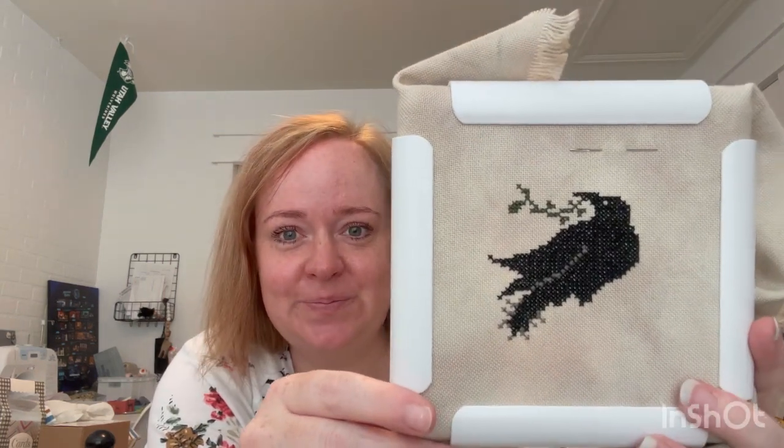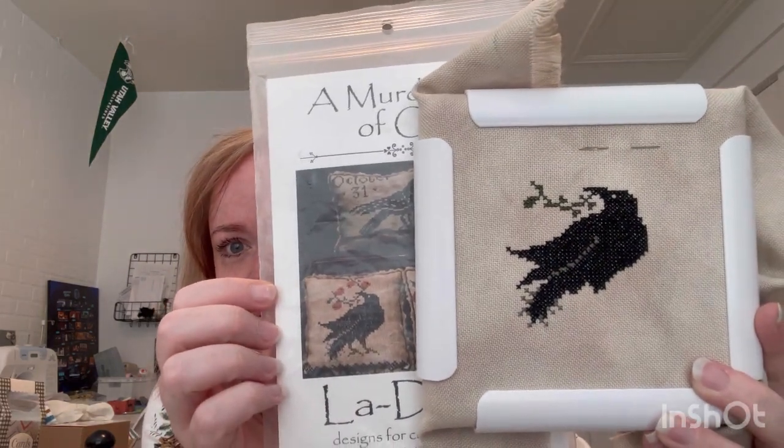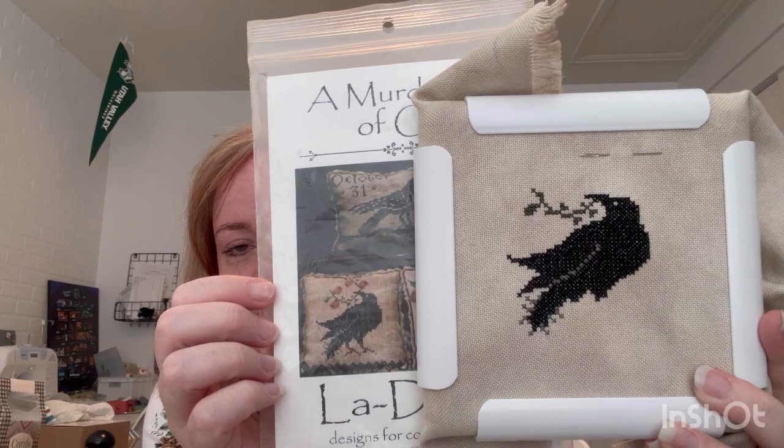It drives me crazy when I'm working on a project and I know it would only take me one more day to finish it and I can't work on it. I just want to get it done - there's just something very gratifying and fulfilling about having a finish. I just have the little berries and his little legs, a little bit more of the greenery, and he'll be done.